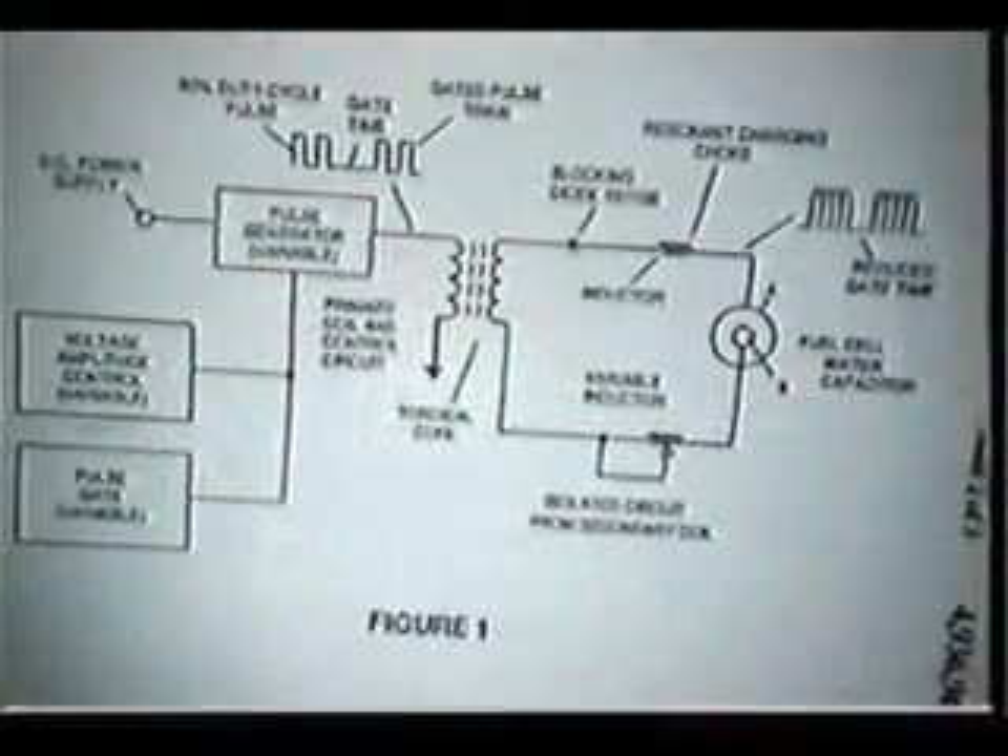This was part of the diversion — how to protect the idea without actually leading people to understand what was going on. And the proof that this is not a resonant circuit lies in the blocking diode.